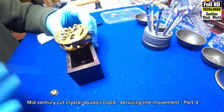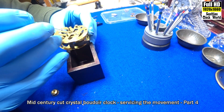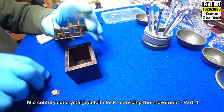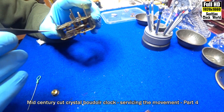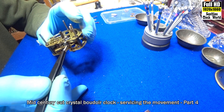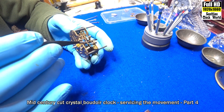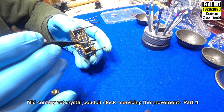I'll put some oil on these pivots before we go any further — one drop on each. A couple around the wind-up. Turn the movement over, repeat on the other side. Two on the back of the wind-up, a drop on each. We can see the movement working there — the wheels are turning.